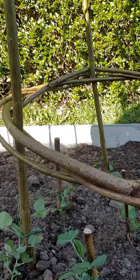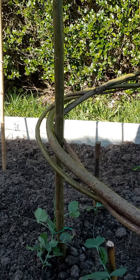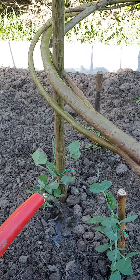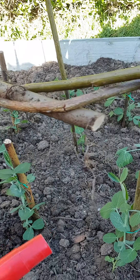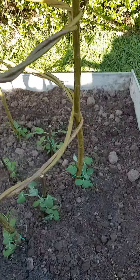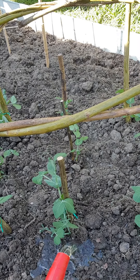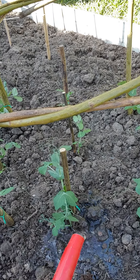The last thing we're going to do now, with the spout taken off so I don't get any water all over the leaves — because I want those leaves to stay dry — I'm going to give them a really generous water into the ground and make my way around each one, giving it a really good drink.